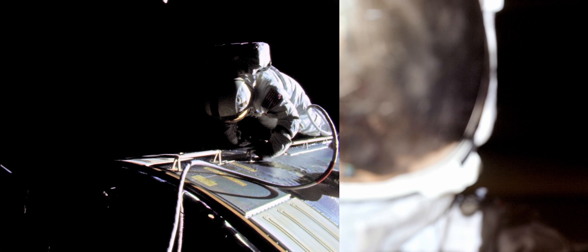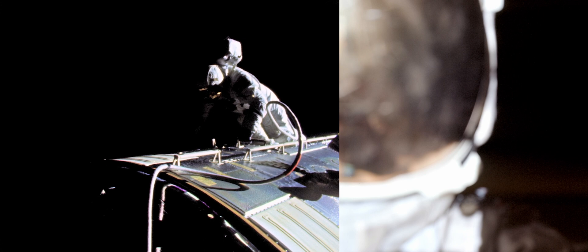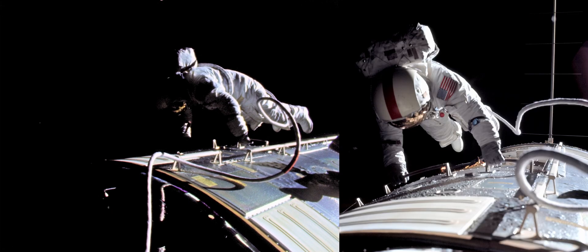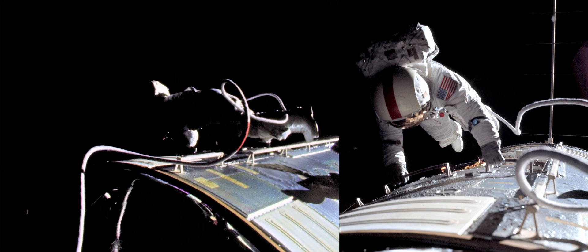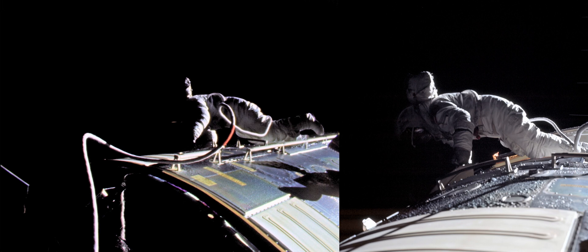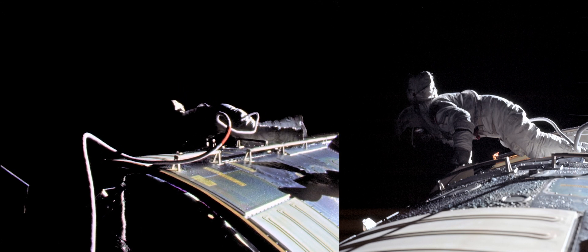Let's see now — which way did I turn on this thing? I just go backwards down here. What the heck? There, we need to get this big old pan camera.